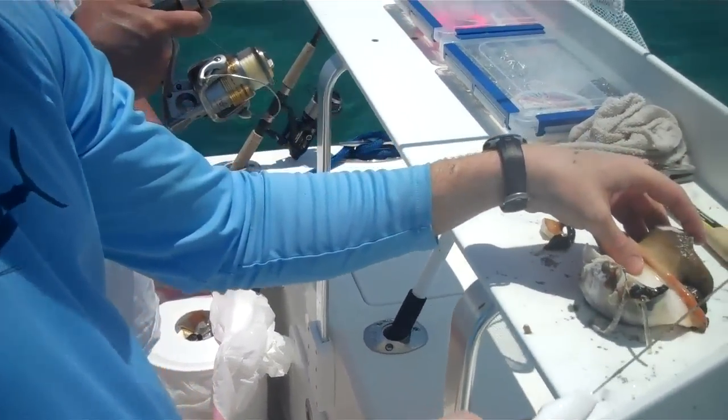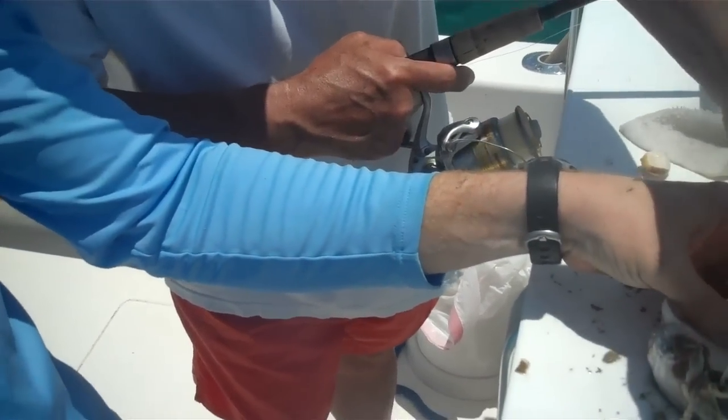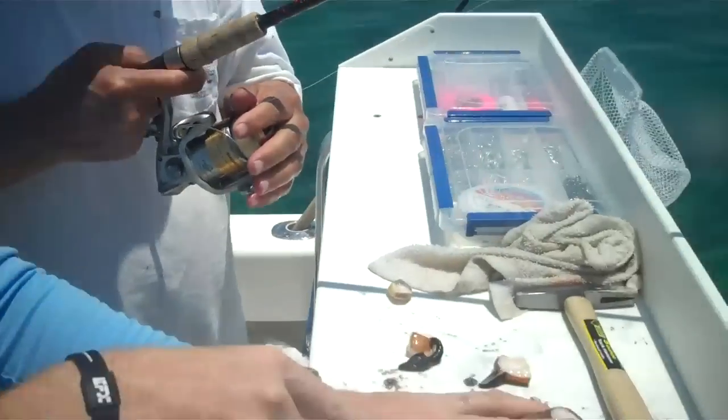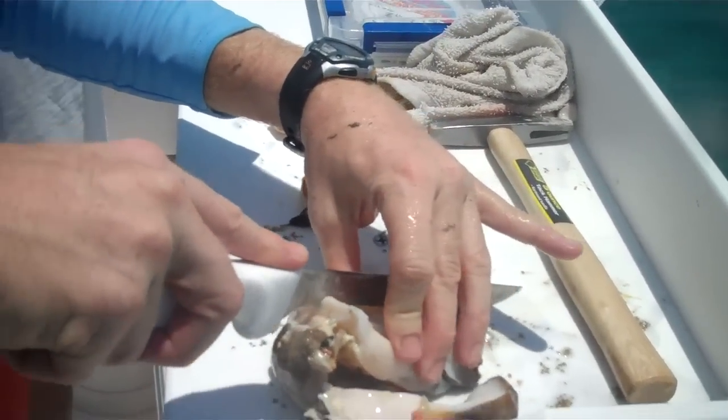Are you showing the pistol? What's that? This part. Oh, that may be one of the most disgusting things I've ever seen in my life. What is wrong with you guys? I've never seen that — the pistol.